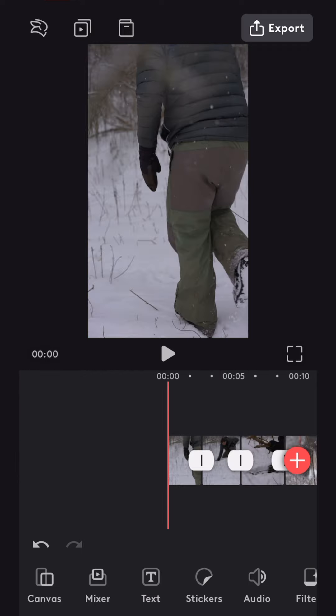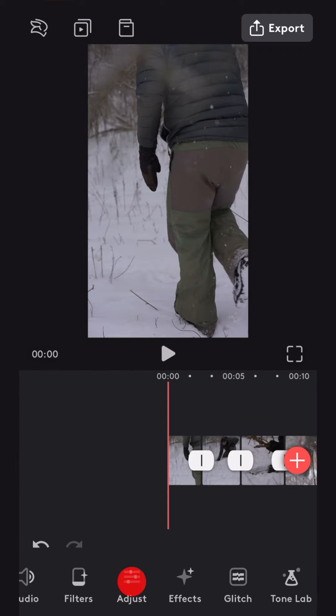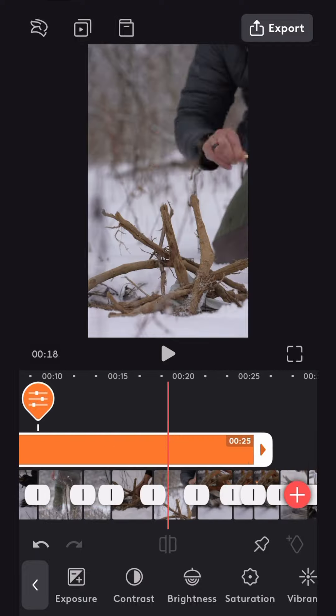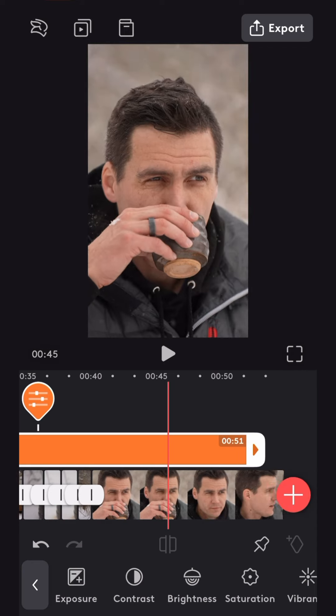Go right down here to the bottom, make sure that the clip isn't selected, and then slide over to adjust. What that's going to do is add an adjustment layer — that's the orange one right there on top. Just slide it over to make sure that it covers the entire video.